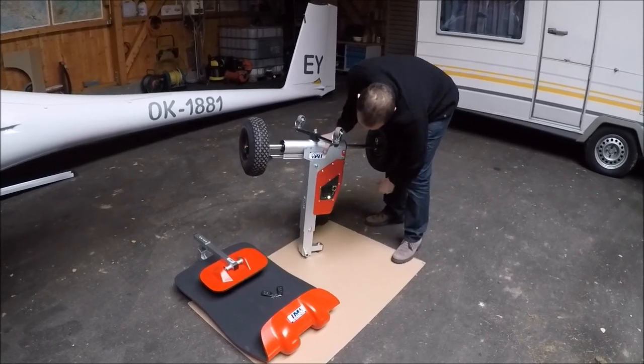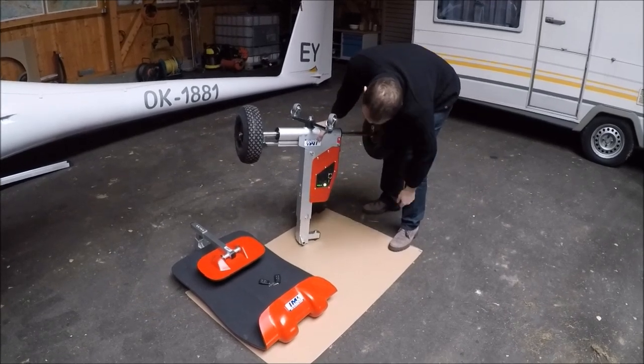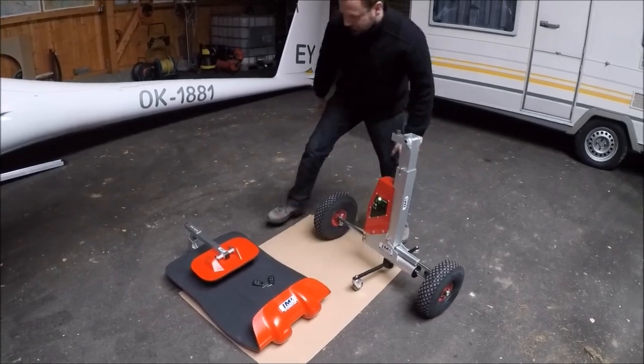We put the remote control on, check the battery. It shows 100%, so we can start to operate the rigging system.